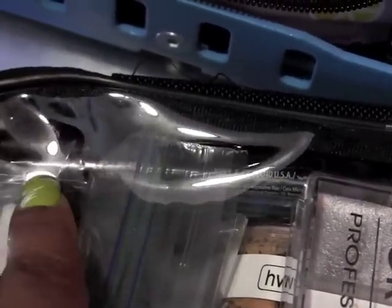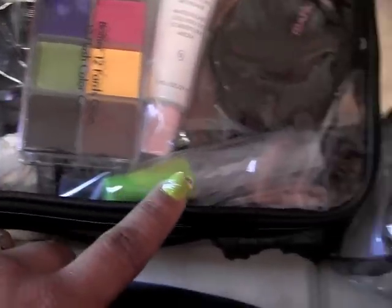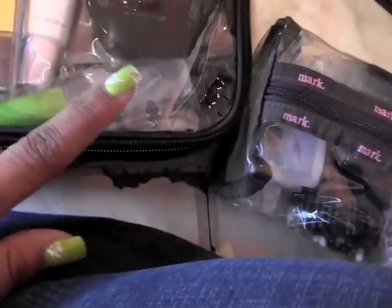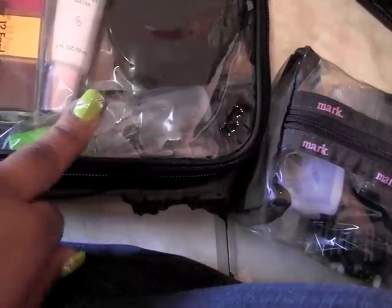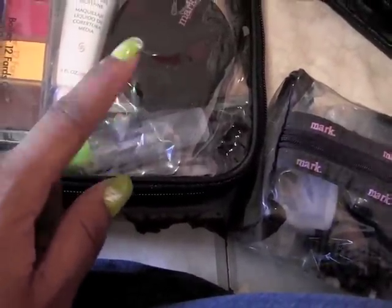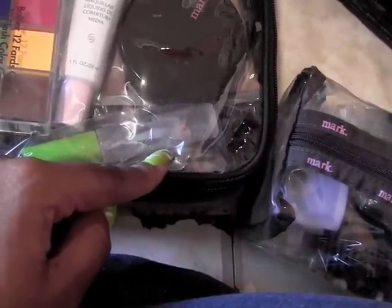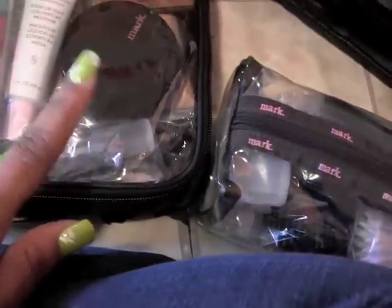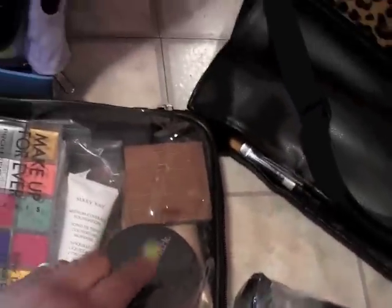In the back I have all my eye pencils, and over here I have eye primers and brow stuff — brow gel, two different brow powders, one from Milani. I also have duo lash glue, my MAC brow pencils, a Marc bronzer, and a Tarte bronzer.